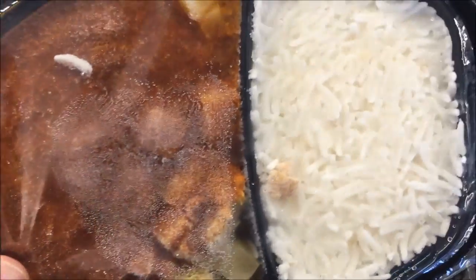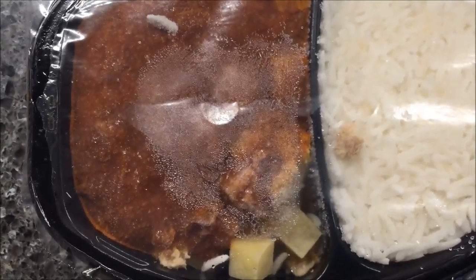So I'm going to poke some holes in this, give it the microwave. It looks like there's quite a bit of stuff in there. There's definitely some rice in there, and I guess you just mix it together when you eat it. I'll get this in the microwave and I'll be back.